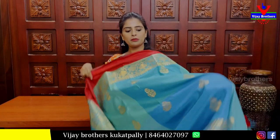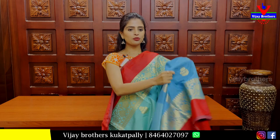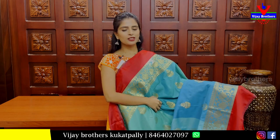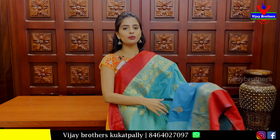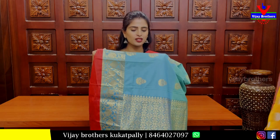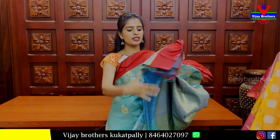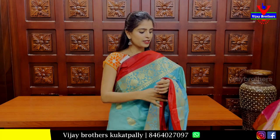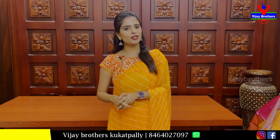Next is a Banaras sari in red combination. It has a pine border with red borders — floral and creeper borders. Golden zari on the border. Same pattern borders on body part with golden zari and neat floral motifs. Pallu is also woven. Blouse is plain. Price: 1300 rupees. Beautiful — do purchase it from the store.